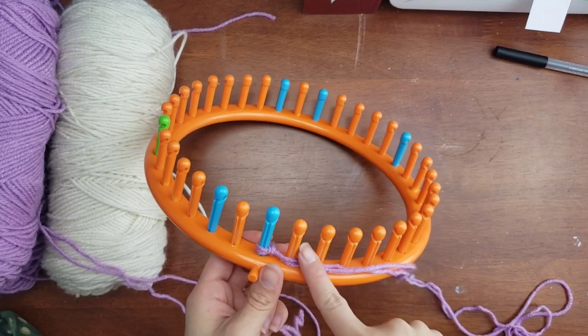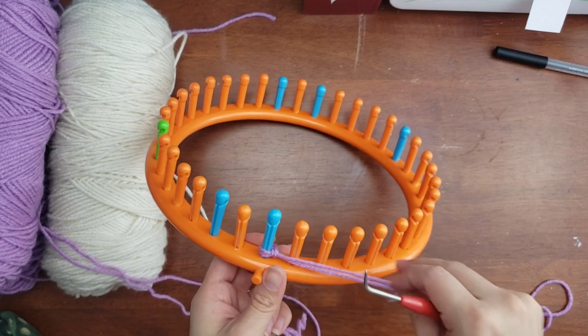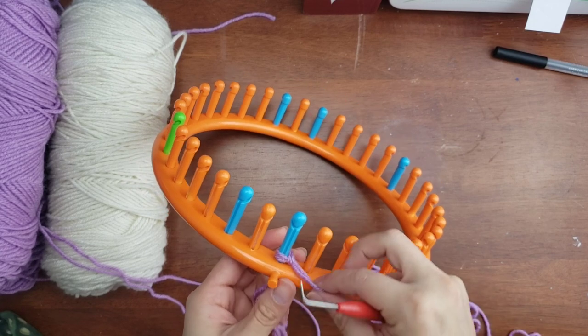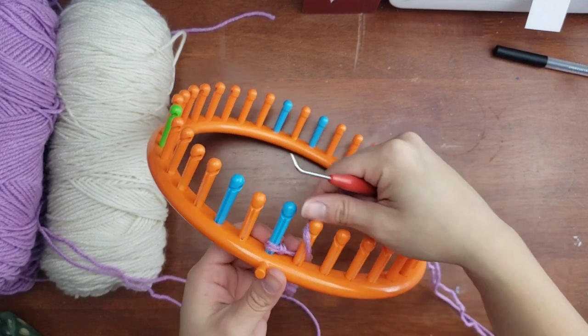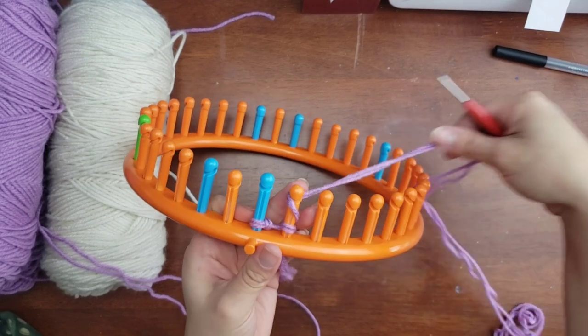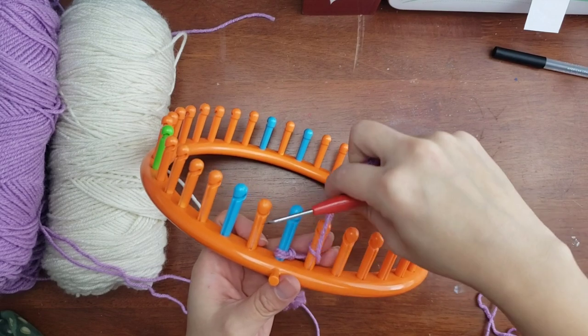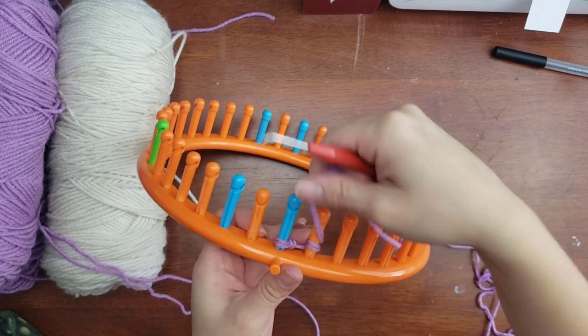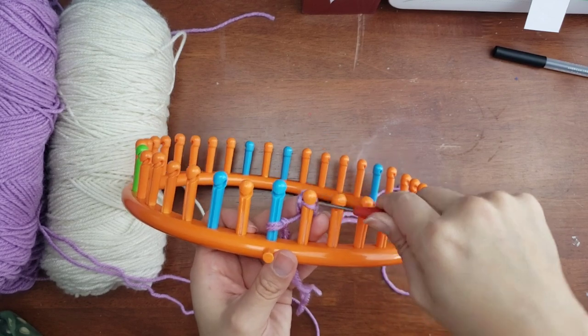I will be doing the garter stitch pattern for the entire process of this tutorial. The double e-wrap cast-on is exactly as you see it — you're going to e-wrap your peg twice and knit over, and that makes the double e-wrap cast-on. Make sure to grab both working strands.